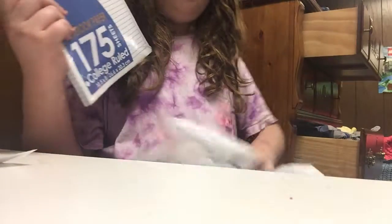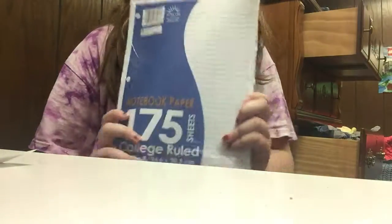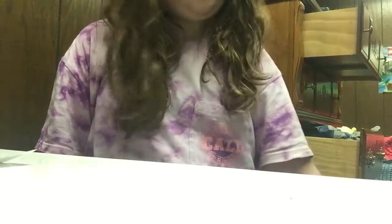Next I have some College Ruled Paper, 75 sheets. This was only a dollar, if you were wondering. It's really inexpensive — it's just normal paper. I just needed paper.